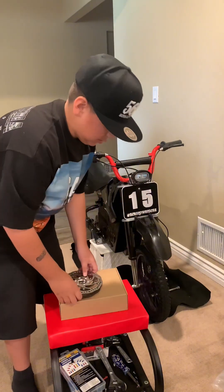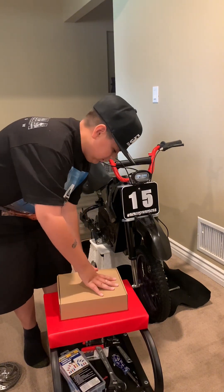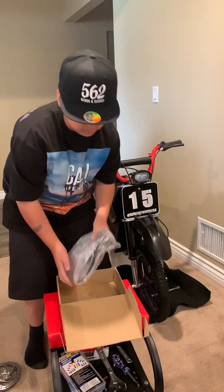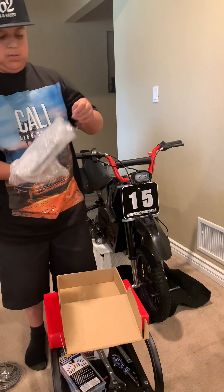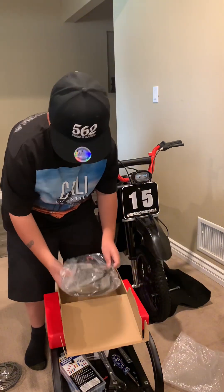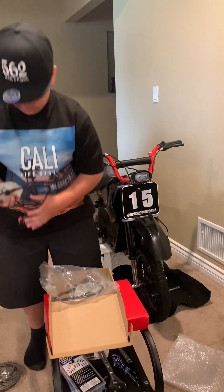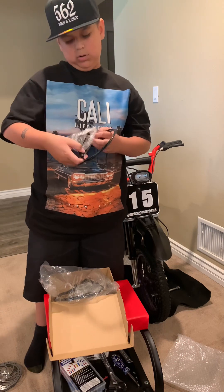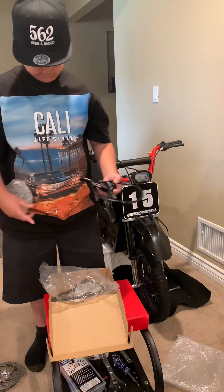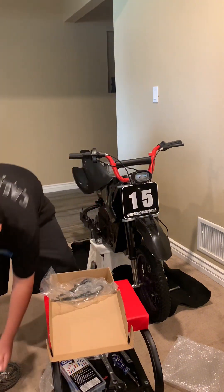Now we're going to do the disc brakes — calipers, levers, and lines. I got Zoom brakes off Amazon. They come pre-bled, so it should be really simple. I'll pull one out for now. This is the front brake, and then the other ones are the back brakes.